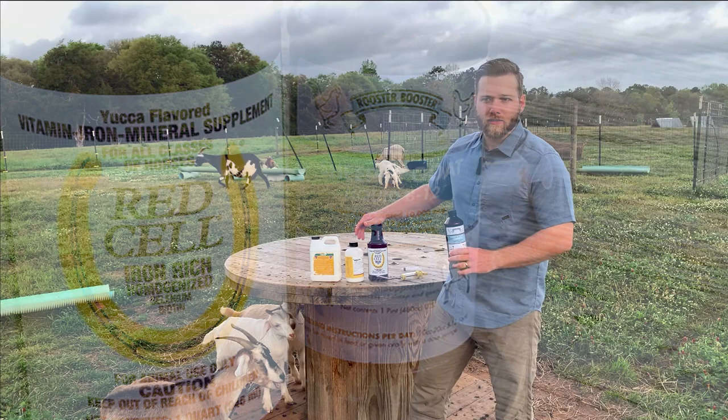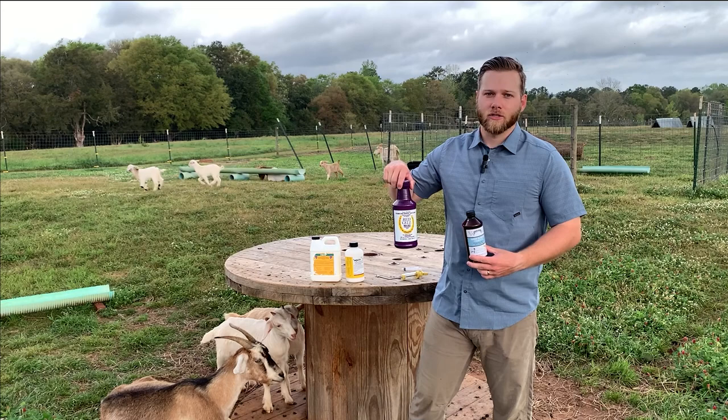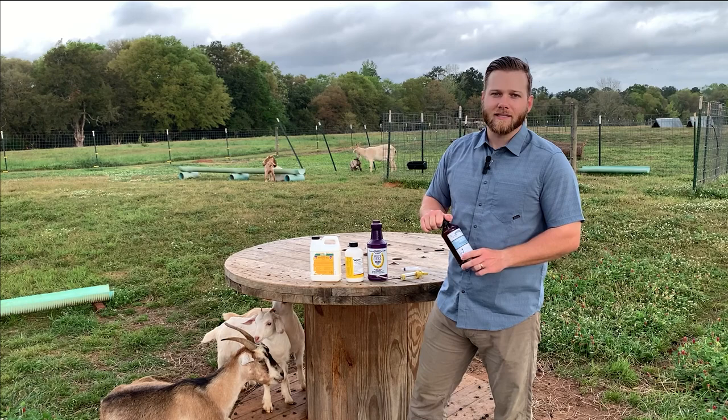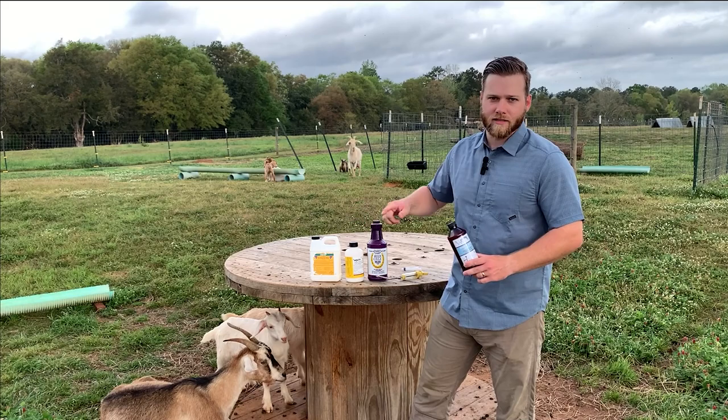I usually give 9 or 10 milliliters for a normal size goat, more if they're bigger. Then there's B12, which really helps in the rebuilding of red blood cells — which is also what Red Cell does. The combination of the two is very effective in rebuilding red blood cells. You can give Red Cell for multiple days in a row; it's almost recommended. Just keep looking at the FAMACHA — it takes time to get darker in color, so don't expect it to be normal after just three days.